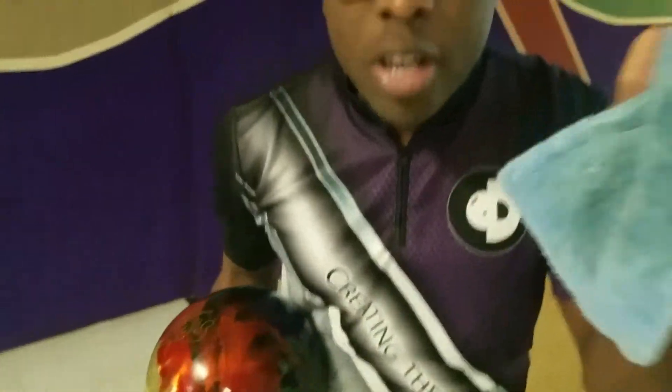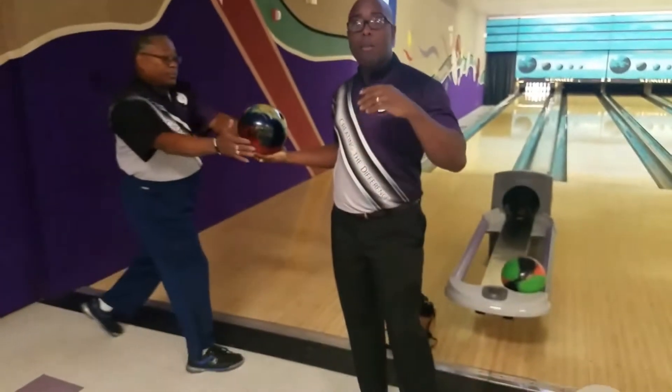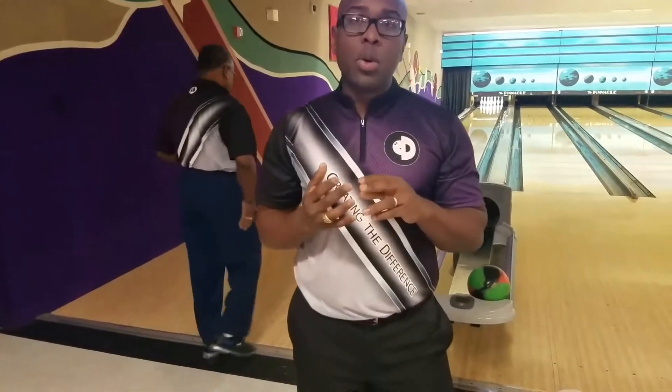Once you've done that, you're done with this pad — you can set it down now and throw your next shot. What you're going to find is a more consistent reaction. The ball is going to be a little bit more aggressive, a little bit stronger overall, ultimately to kick out that flat 10 pin you just left.